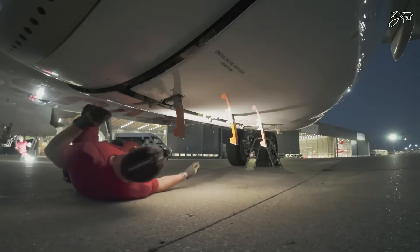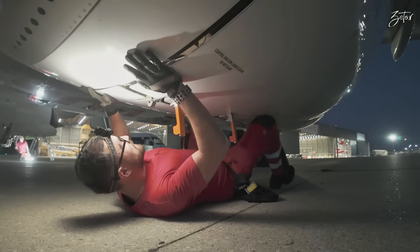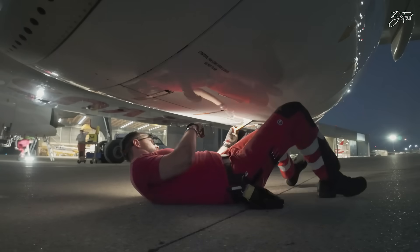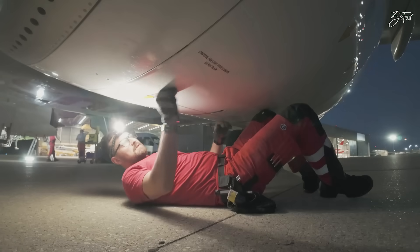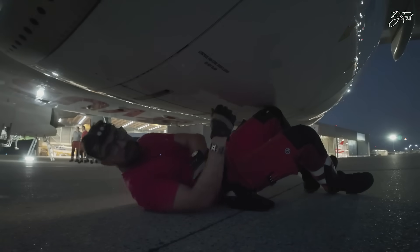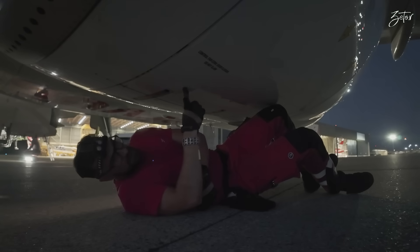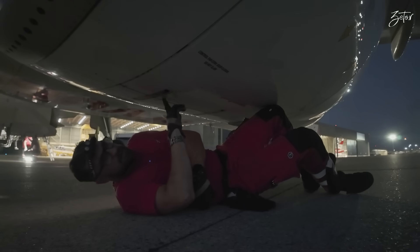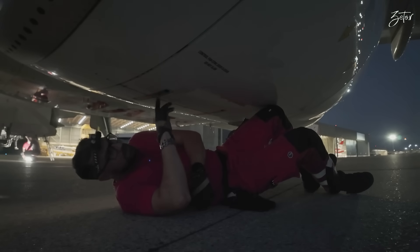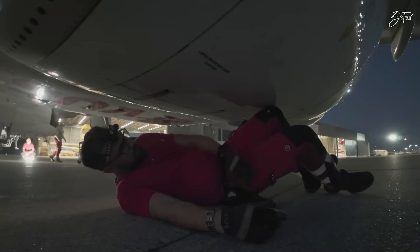The fan cowls are quite far away from each other because they're spring-loaded, so you can grab them with your knees and close them — easy as that. We don't have a fan cowl key on those latches because they're monitored. If you leave the latches open you will find an indication on the ECAM, so that's why you don't need a key for those fan cowls.